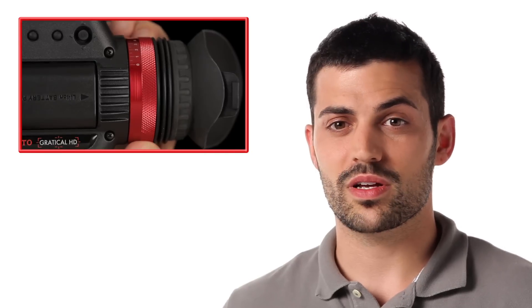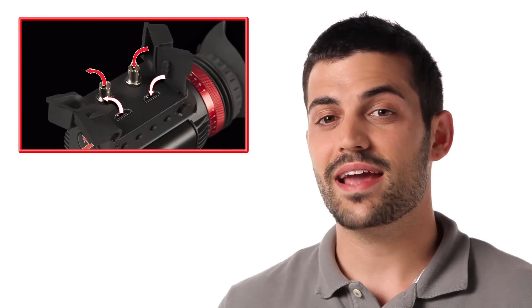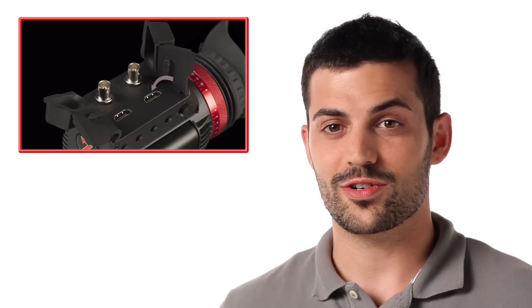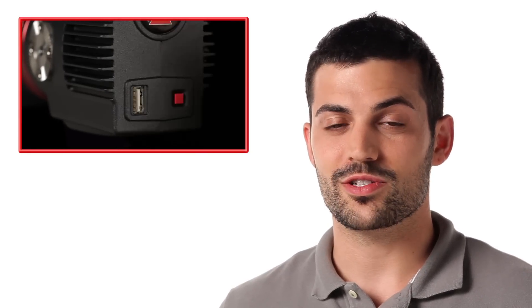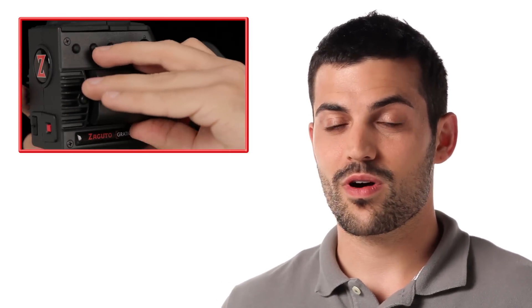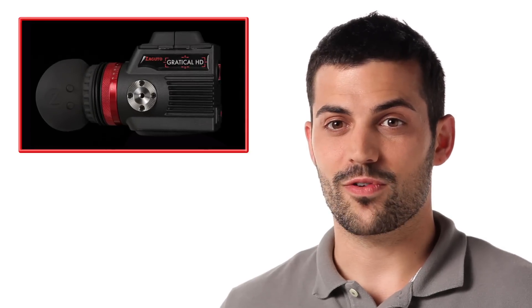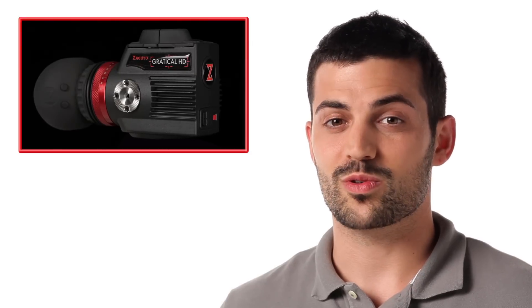The lens features a negative 1 to plus 4 diopter for fine-tuning eye focus and comes with Zacuto's patented anti-fog coating. The Gratical features both HDMI and SDI in and out, and the capability to cross-convert allows you to run your Gratical on an HDMI signal and output SDI, or HDMI and SDI simultaneously. Each unit is USB firmware updateable so your Gratical can change and adapt with new camera models. Each unit has two mounting options — a 1.25-inch on the bottom and an Arri rosette on the side. Both are powered by one LP-E6 standard Canon battery, which is included along with the charger. Inside the Gratical is a powerful FPGA dual-core processor that can effortlessly run the host of software features with almost no lag in the image.